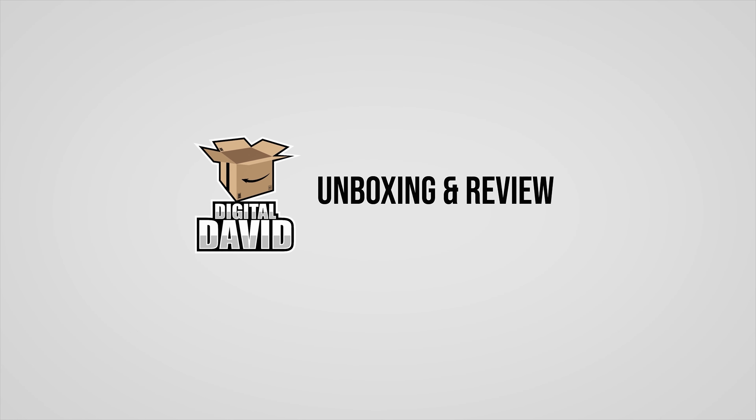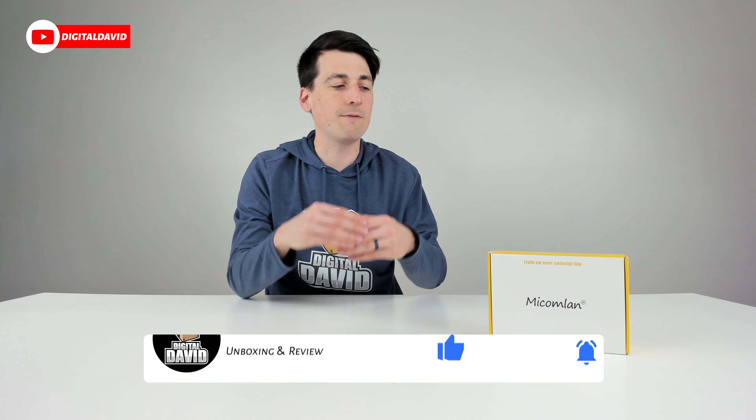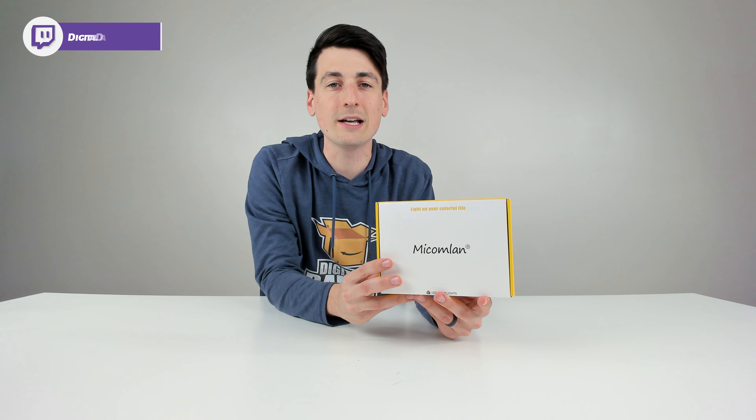Check out the lights! Hey everyone, Digital David here.